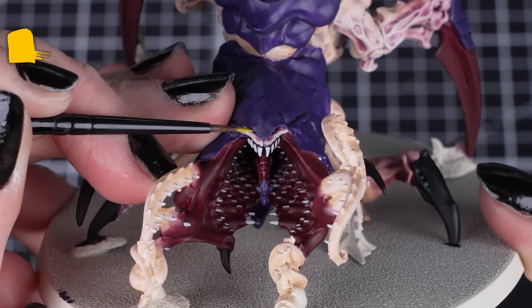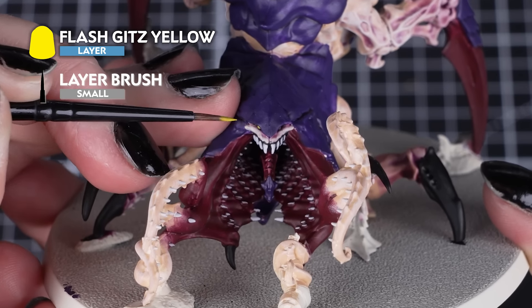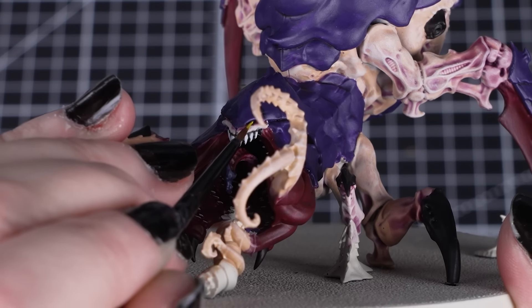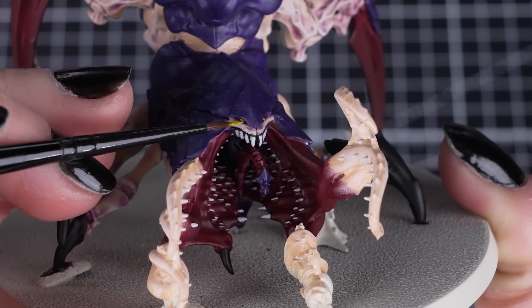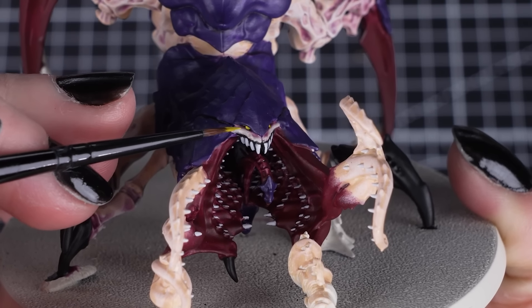And now we'll paint the eyes with Flash Gitz Yellow. By using a small layer brush to get into those smaller areas, we avoid getting the yellow onto the skin or the carapace. But if you do get any on the skin or the carapace, just tidy up with the previous colours.